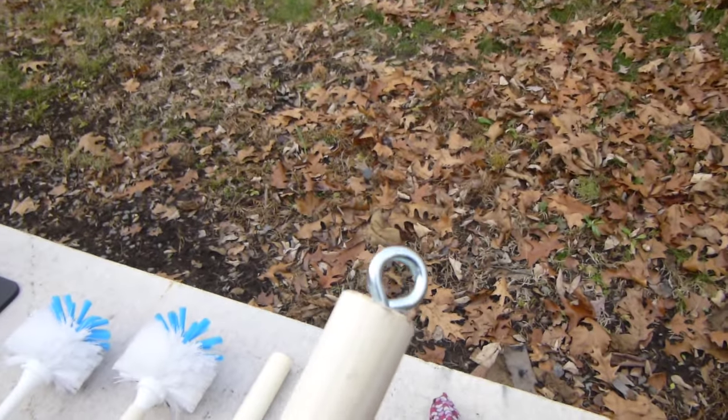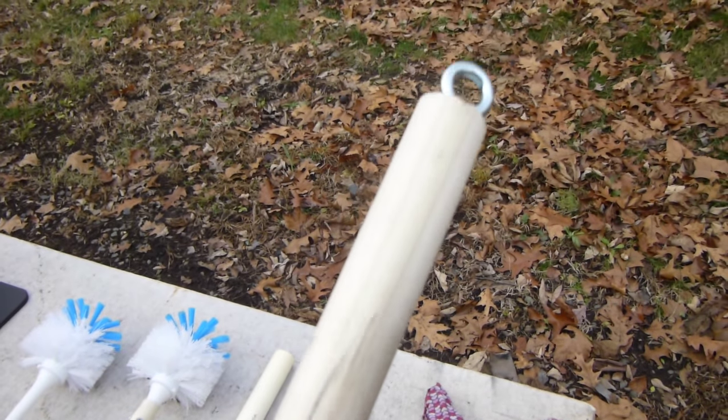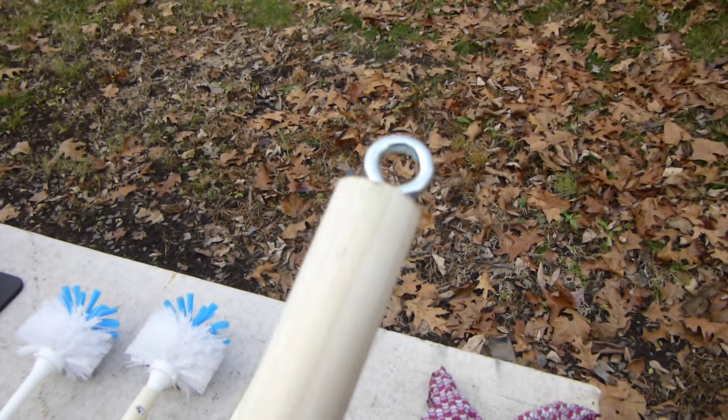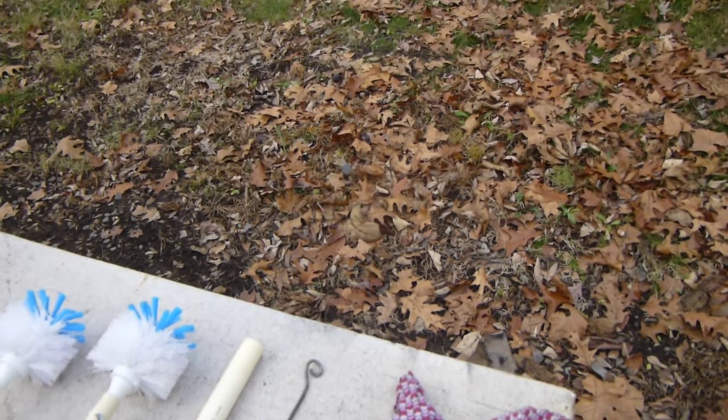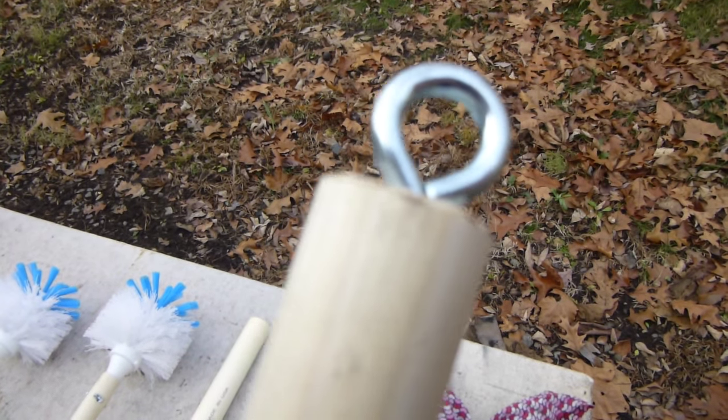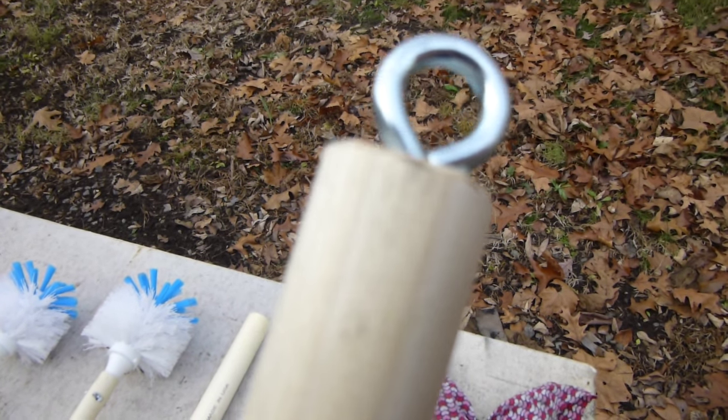And then make a larger one. This is one inch diameter rod with a larger eye bolt and that does the main bore. Both ends are drilled and threaded in with a wood screw eye bolt.